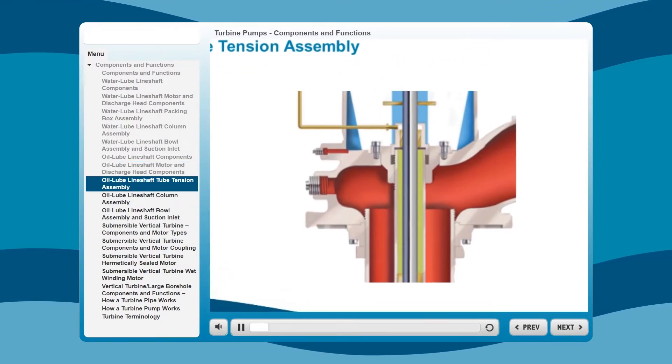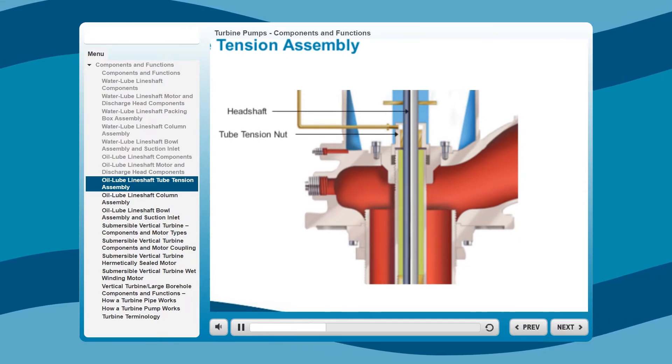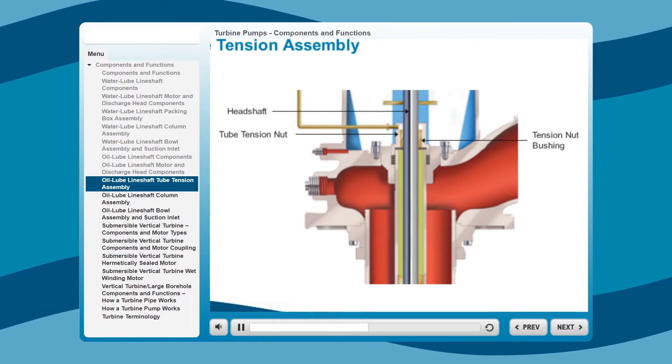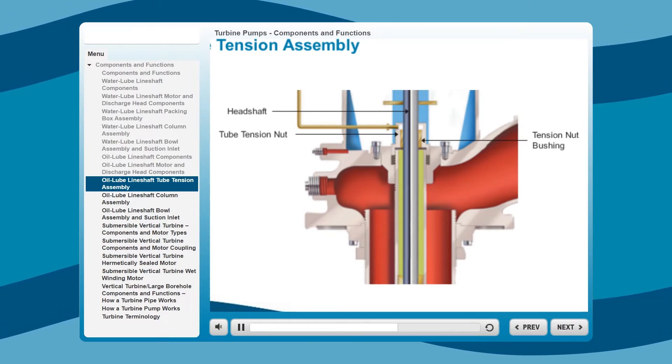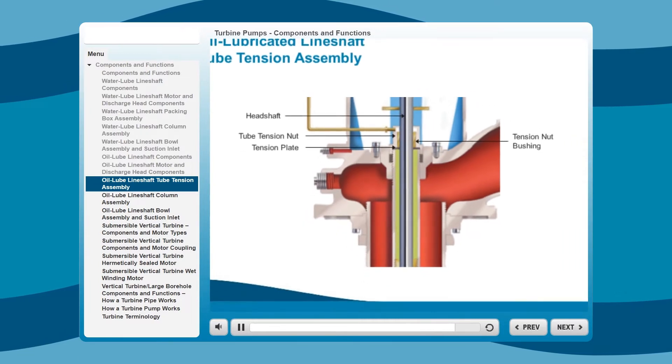The tube tension assembly features a steel head shaft, a heavy-duty cast iron tube tension nut, a bronze bushing with spiral grooves to ensure positive lubrication to the line shaft bearings, and a heavy-duty tension plate for positive alignment.